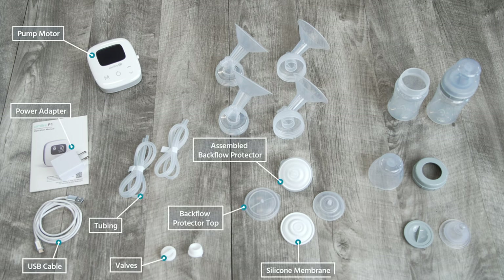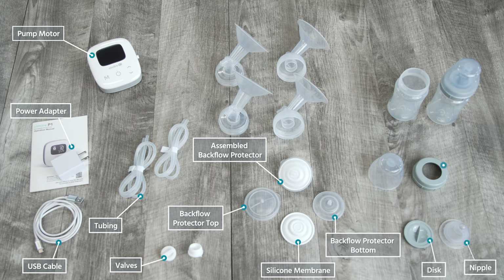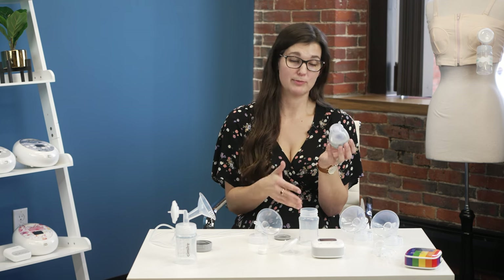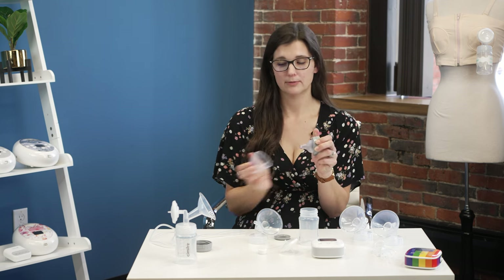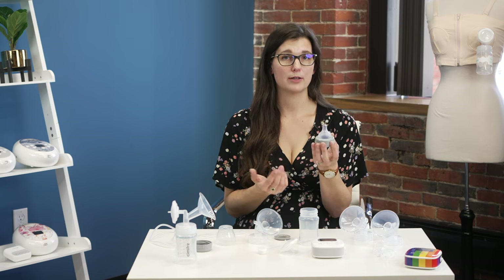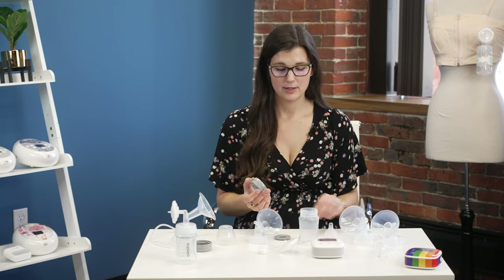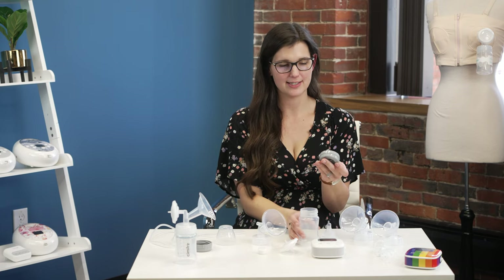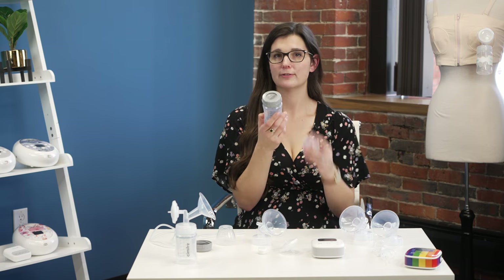Let's move into how to assemble the parts. Starting with the bottle itself — it is a five fluid ounce storage capacity bottle and you have two in the kit. It is a wide neck, which matters because the nipples they provide are wide neck and fit onto your bottle specifically. You have a cap so the nipple won't get dirty or leak when there's milk in the bottle. If you choose not to use it as a feeding bottle, you can remove the nipple and use the open circle piece with the handle facing up as a storage bottle.